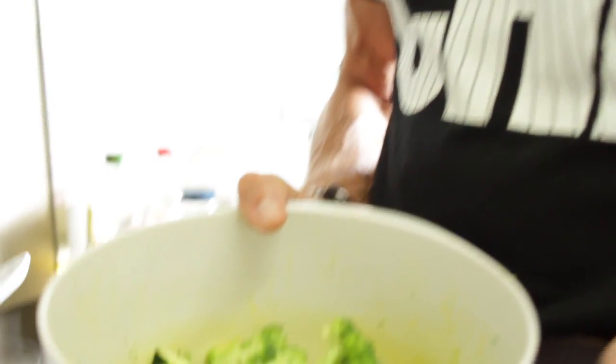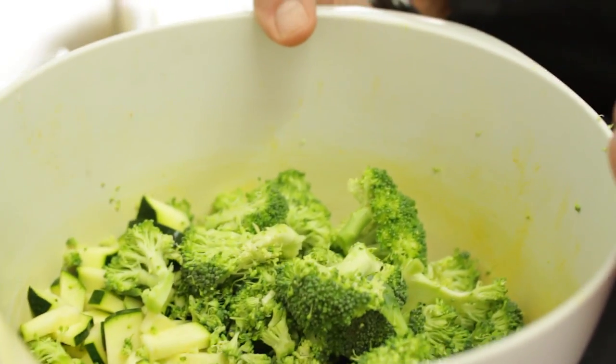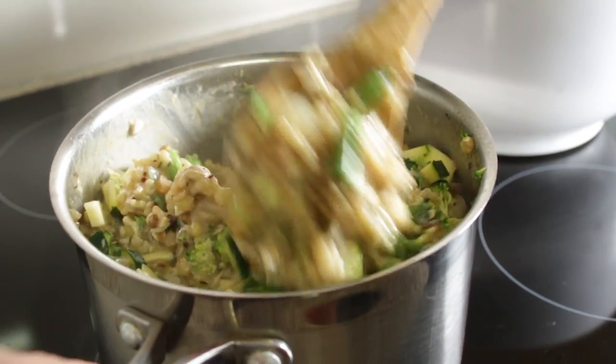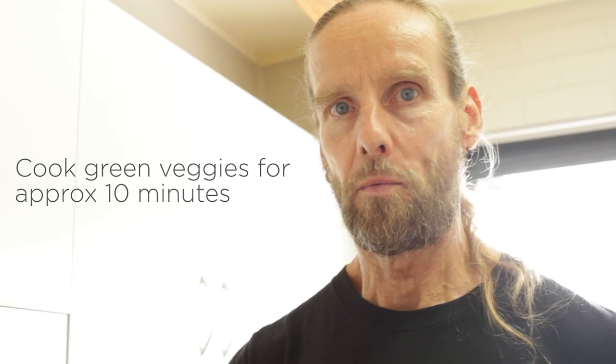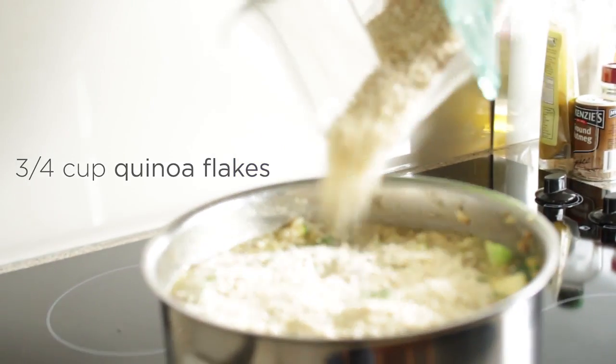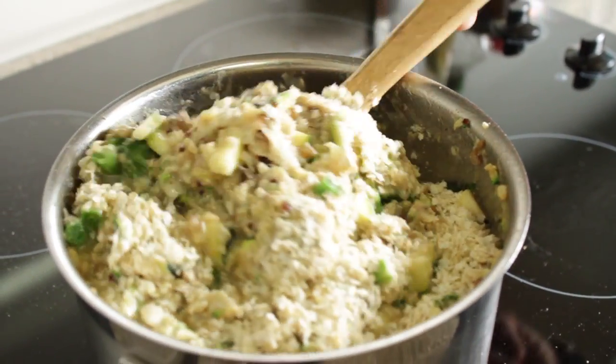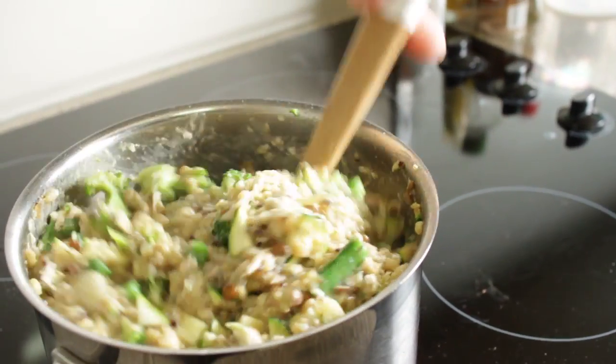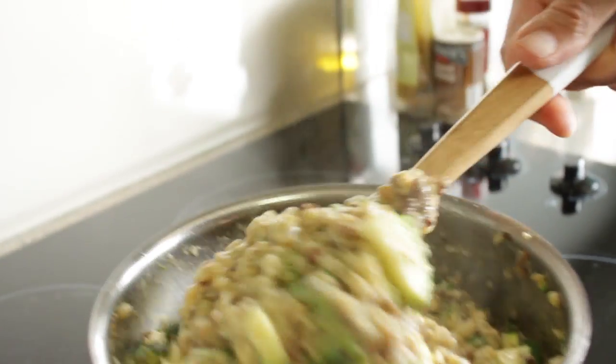I prepared some veggies — they are all nicely chopped: broccoli, zucchini and green beans. When it comes to the green vegetables we actually don't cook them for very long. The idea is now to put kina flakes on top and mix it in a little bit — that's all that's required. You can see what appeared to be so much water when we started is now not that much, and now it gets a really beautiful creamy substance.